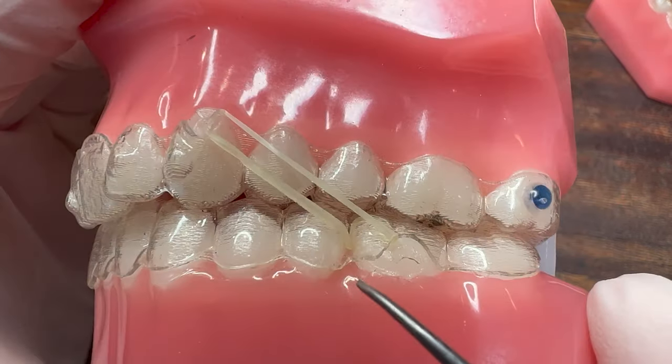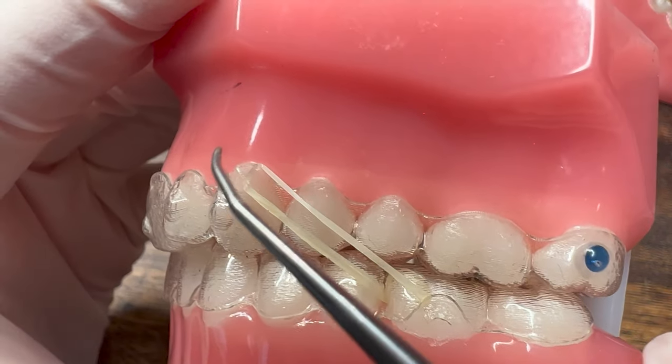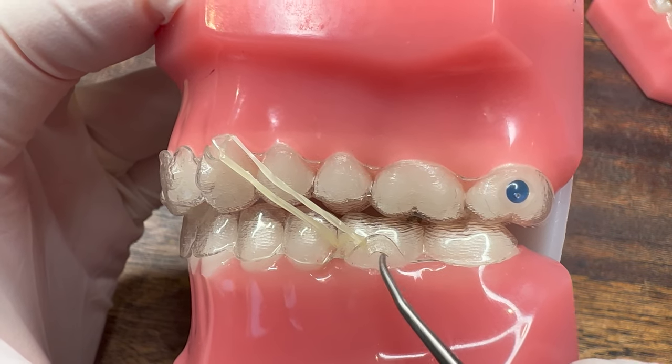Again, sometimes you might have to cut this corner a tiny bit to get a little notch for it to stay on. This way you can still wear your rubber bands even though you've broken a hook off the lower tooth.